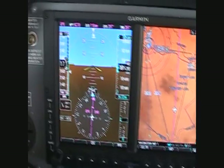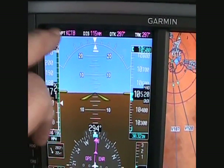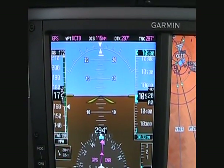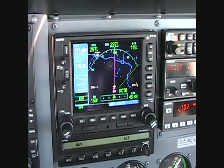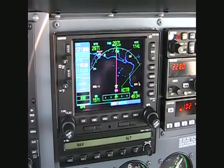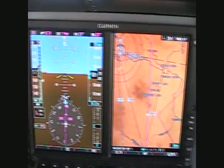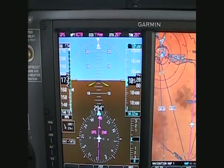I'll just take you quickly through the features of the PFD. On the top here is the data from your GPS. I have a Garmin 530W in here, the GNS 530W. The G500 Garmin flight display does require a GPS to be installed — a Garmin GPS.